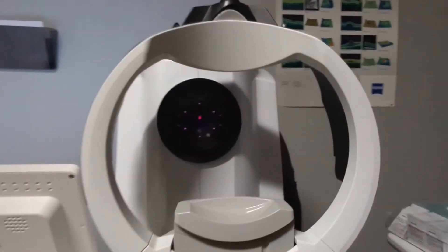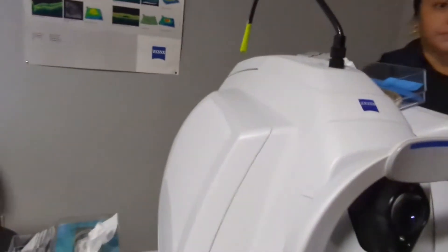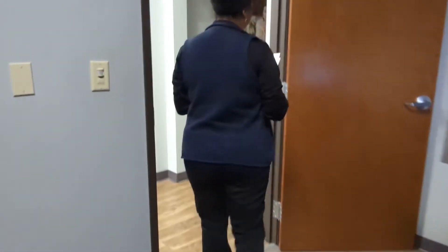Now we're going to move on to our last machine here. Go ahead and have a seat right there. There's going to be a little green star — you'll see it in just a moment. Do you see the green star? Good. Don't move.